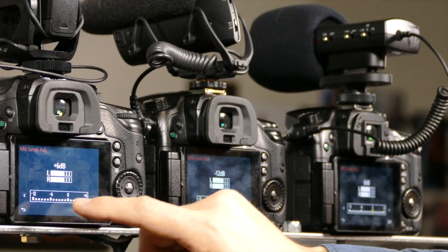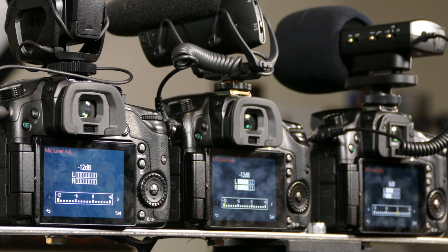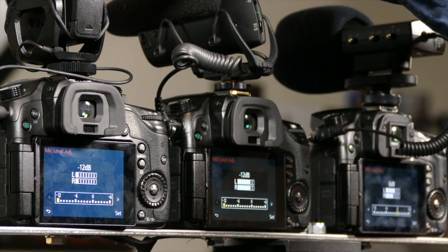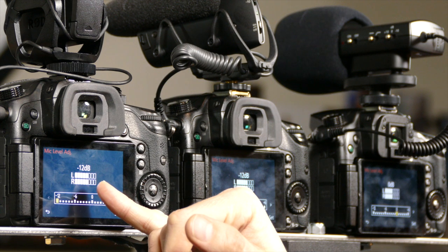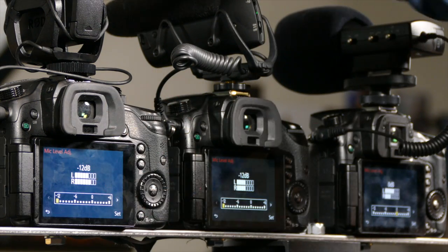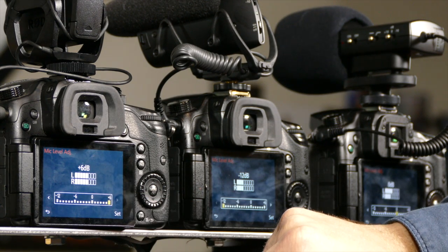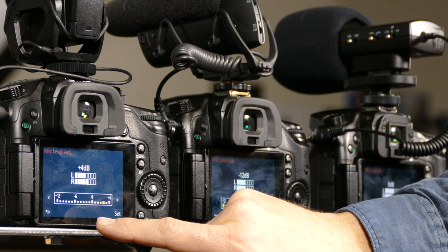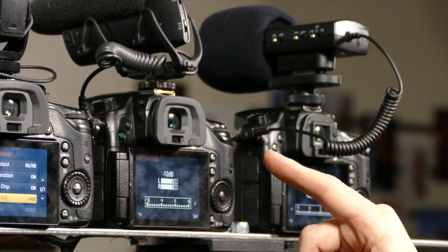The Rode Stereo mic at zero hardware and minus 12 software was barely registering anything — that can't be good. I brought the hardware up to plus 20, which was slightly over, so I backed the hardware to zero and brought software up to plus four. I'll call plus four on the software with the Rode hardware at zero to be even with the Shure at zero hardware and minus 12 software. On the Senol, at zero hardware I had almost nothing on screen. Even bringing hardware up to plus 10, we were a little high, so I backed it down slightly.